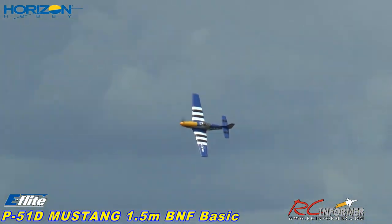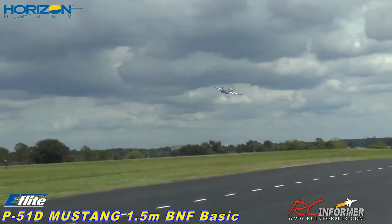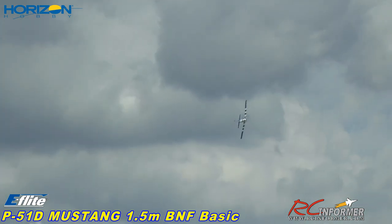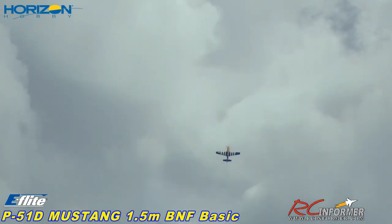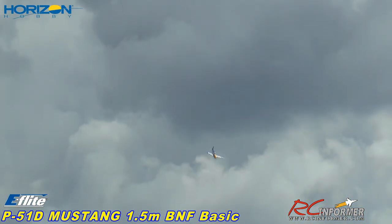This thing cooks. Down the center line. Nice flying airplane. Really dig this thing.